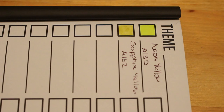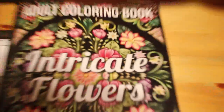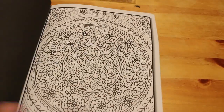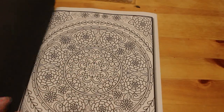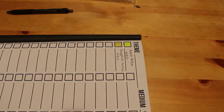Here it is — it's this Jade Summer one, which is the intricate flowers. I can use the bigger tips on the bigger bits and the really fine tips on the really tiny bits. That's one of the reasons I bought them — to use in this book. I can't wait to get started in that book later today or possibly tomorrow.